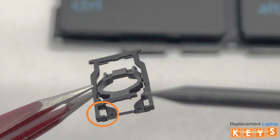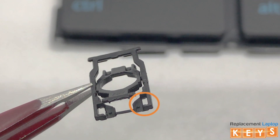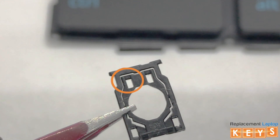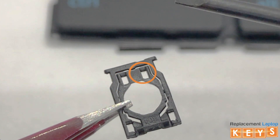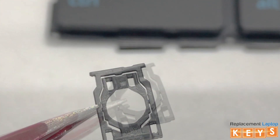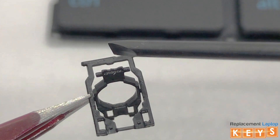First, the bottoms of the hinge should lay flat against the keyboard. Second, the top inner hinges should also lay flat against the keyboard. And third, when you tap down on the back of the inner hinge, the front will flip upwards.